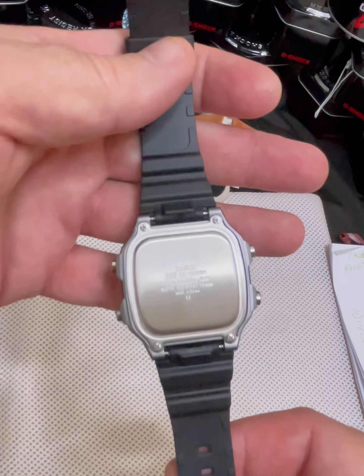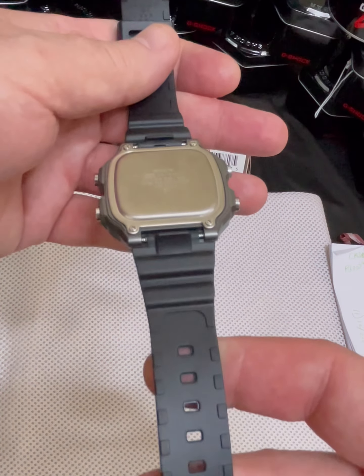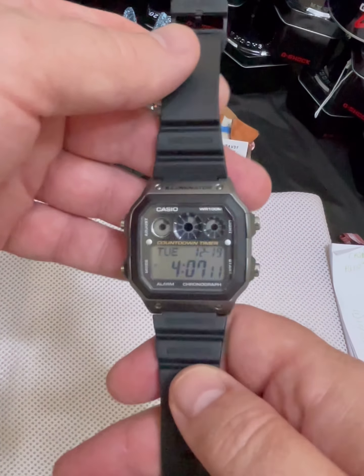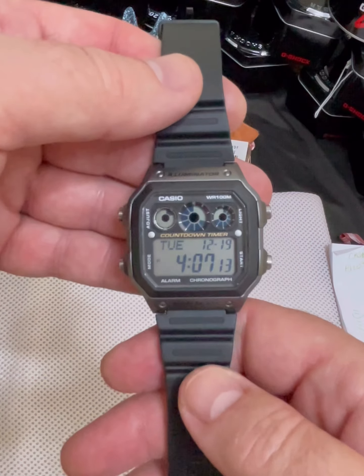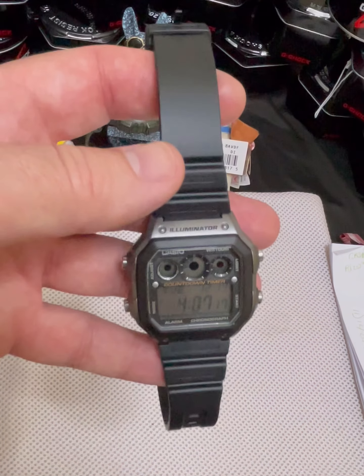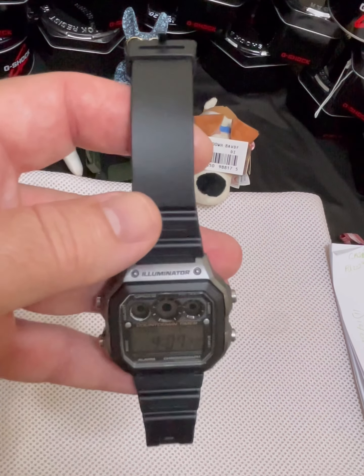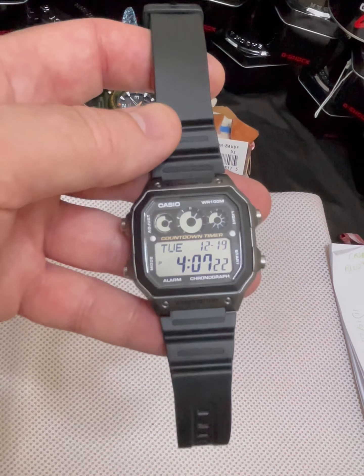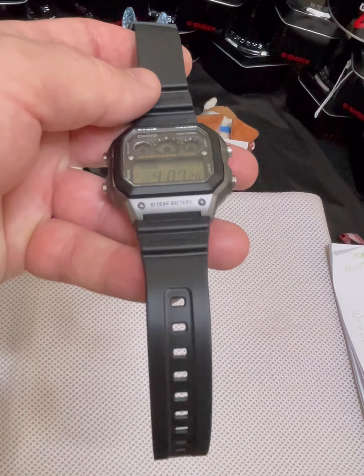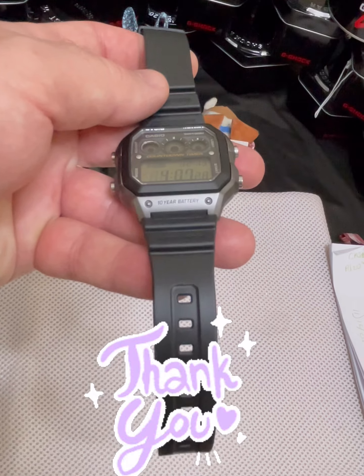Take one last look at it before we finish up the video. Thank you to everybody that watches and to all my subscribers — thank you so much for supporting the channel. I appreciate it very much. I'll see you for the next video. We've got another watch on order, but it's just taking a while because the holidays are here and shipping from Japan to the Philippines is taking extra time. Thanks.